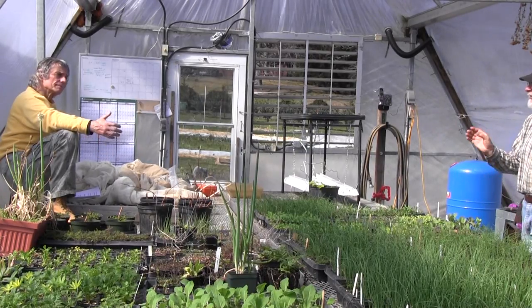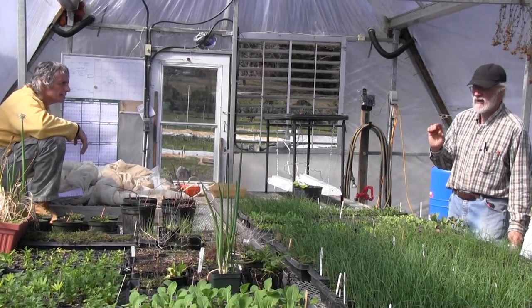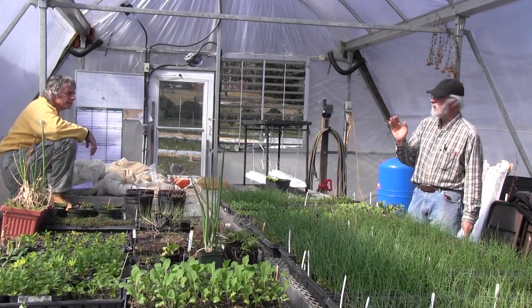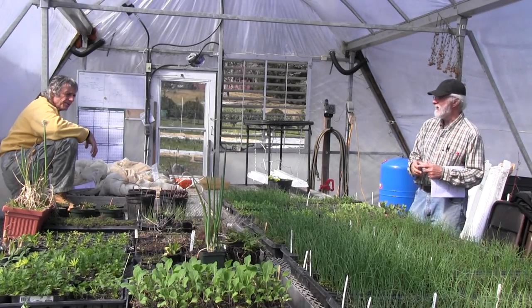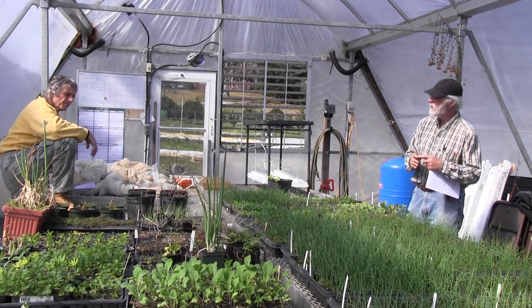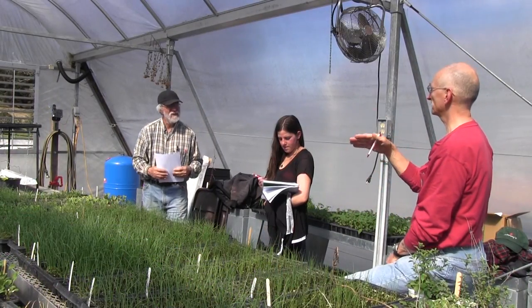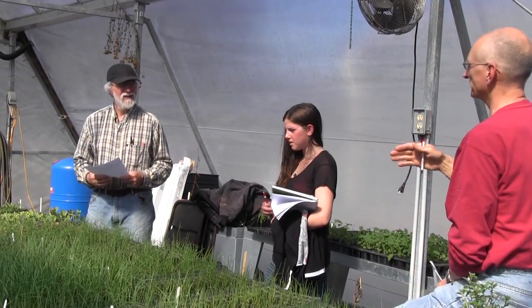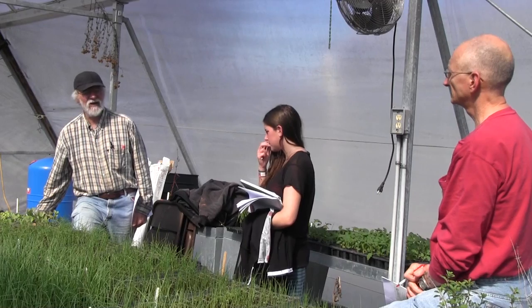For cucumbers, I always want at least a four-pack — never anything smaller — because you want them large. Most other things you expect them to be in the pot for five to six weeks. Cucurbits are different — don't start them until three weeks before they're going out. They're going to fill even a four-inch pot within three weeks to the point where they're getting stressed. So let's talk about the benefits of starting in pots versus direct seeding — for cucurbits you're really only gaining about three weeks.